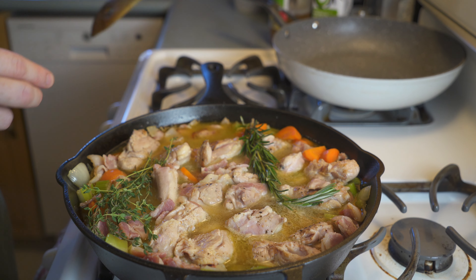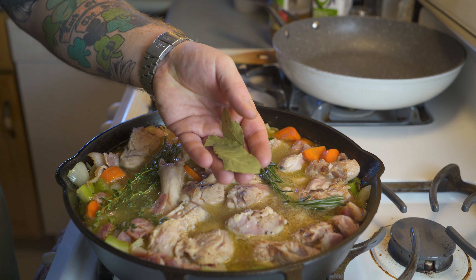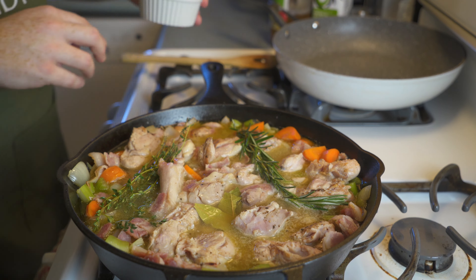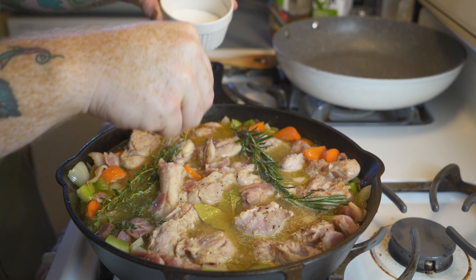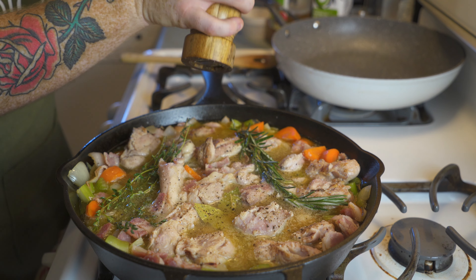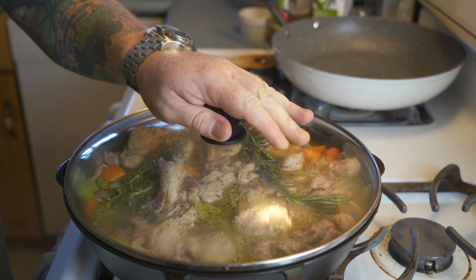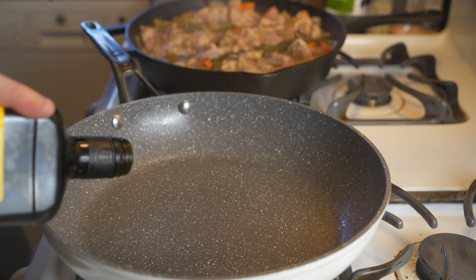Now typically Coq au Vin will use a whole chicken diced up into all of its pieces, but I find using chicken thighs to be a little bit more idiot-proof, so that's what I'm going to do. All we're doing is frying them for a minute or two per side and sprinkling some salt and pepper on the chicken. You're just looking to sear the chicken a little bit, not cook it all the way through. Repeat the process with the remaining chicken thighs and then pull the chicken out.